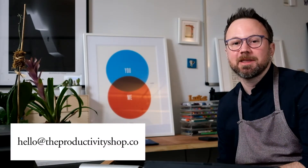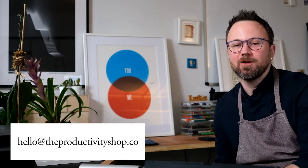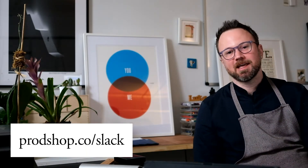So if you have any questions, you can email me at hello at theproductivityshop.co or you can join the Productivity Shop Slack channel. Thanks for watching. See you later.